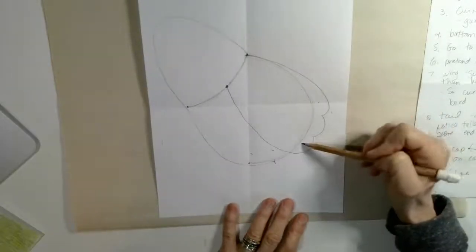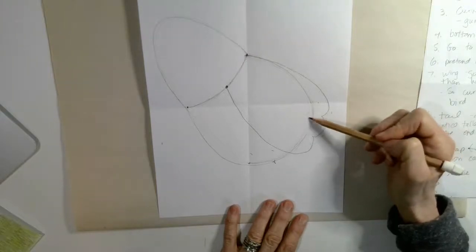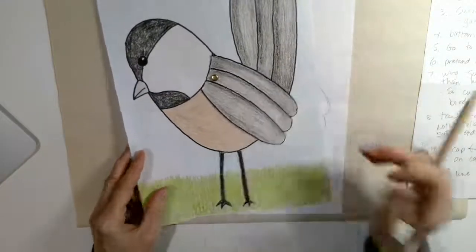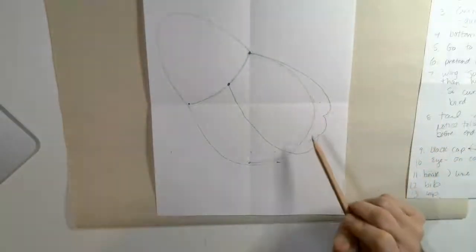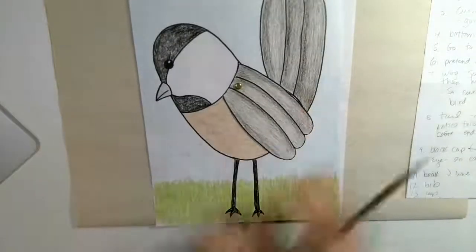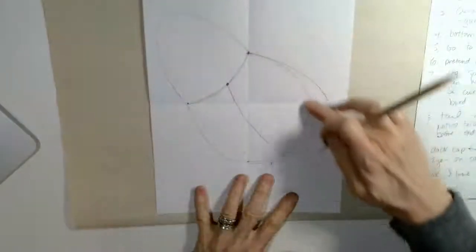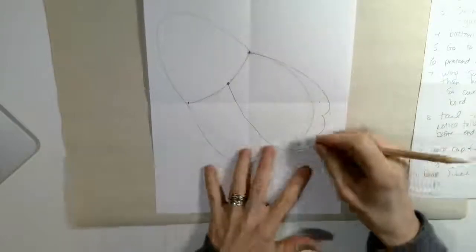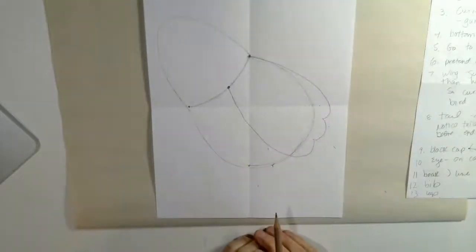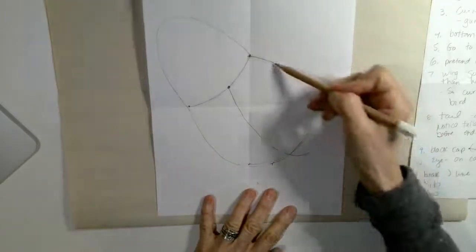Now you can see the body through my wing, and we're going to talk about that. If you want to cut out the wing and make it like mine that moves, then you can just leave it exactly the way it is. If you are just going to color it and not have the wing move, you are going to want to erase this body part inside the wing. If you're going to make your wing move, leave it just like this. If you are just going to color your bird without the moving wing, then you need to erase those lines.